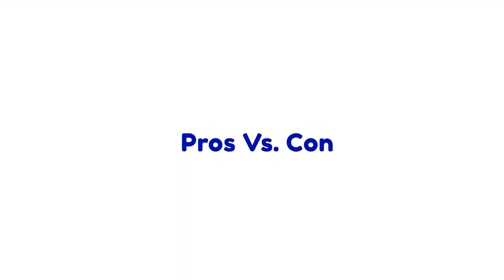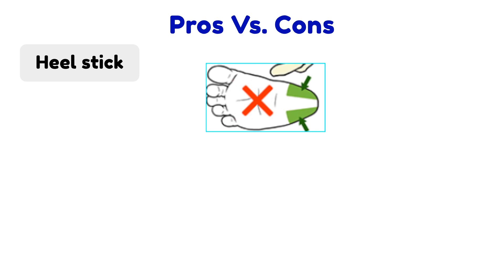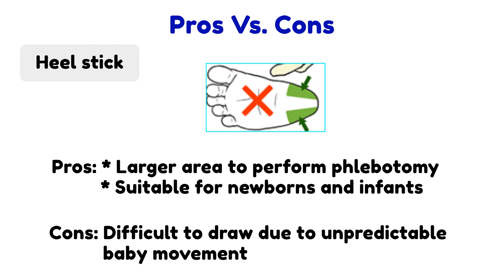Heel stick: this method is usually reserved for infants and babies less than one to two years old. When patients start to walk, the skin on the feet begins to thicken, making it harder to obtain blood. A common test collected using this method is the newborn screening blood test. Be aware — the baby kicks harder than you think! Brace yourselves before you start. Ask the nurse to swaddle the baby before you draw to prevent them from moving and kicking, which helps comfort the patient and avoids injury to both patient and yourself.